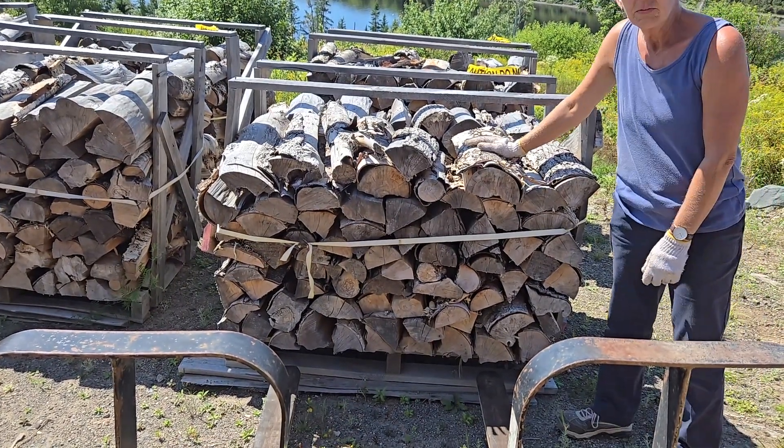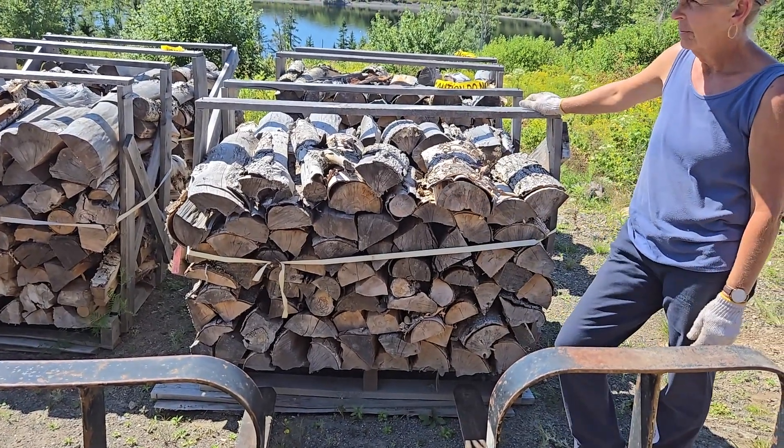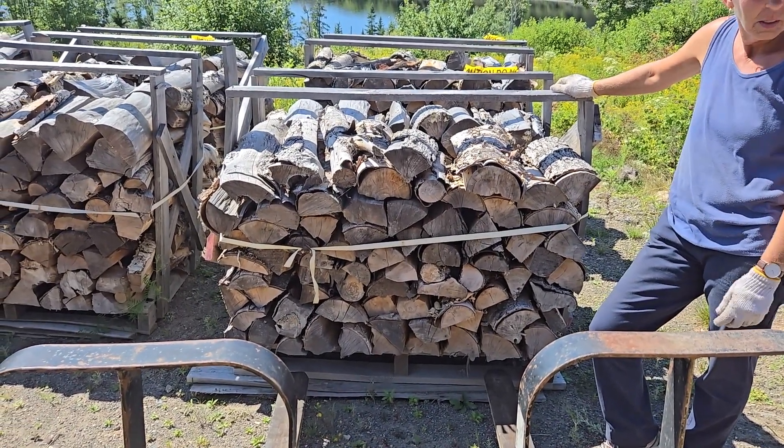Plus it's well seasoned and shrunk a little. It's been sitting here since April — so about almost five months.